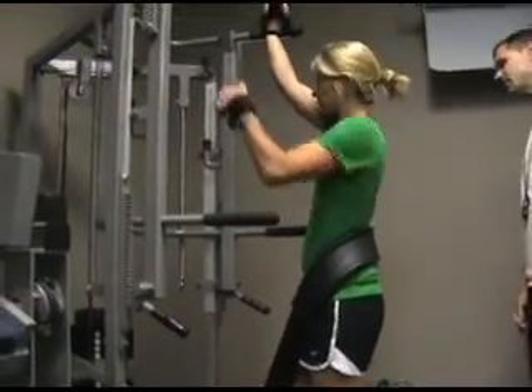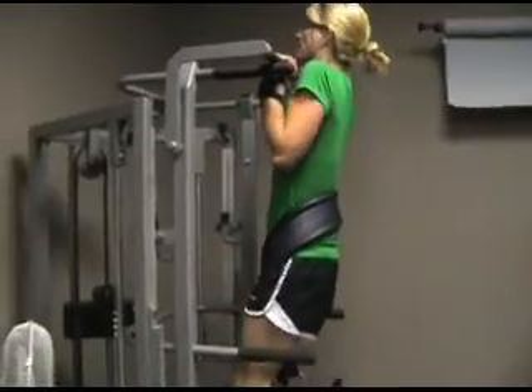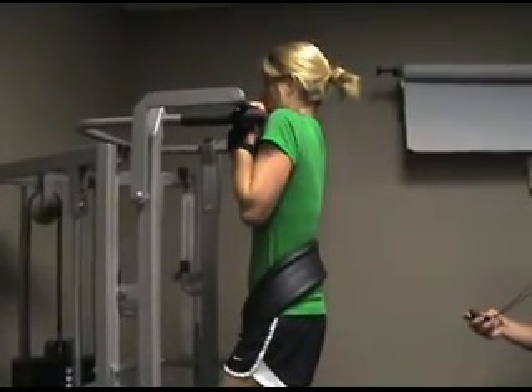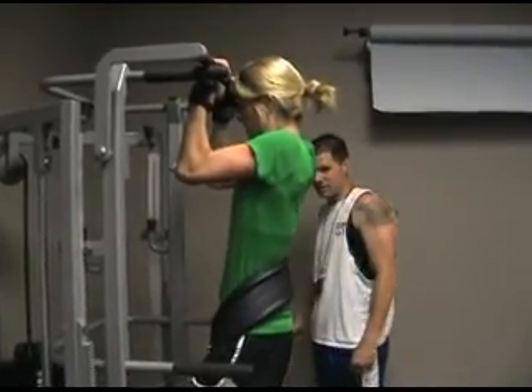How much weight does she have on this? 65 pounds. Nice and slow. There you go. Good control right there again. Nice and easy. That's what you need to do right there. The ball is tight at the bottom now too.